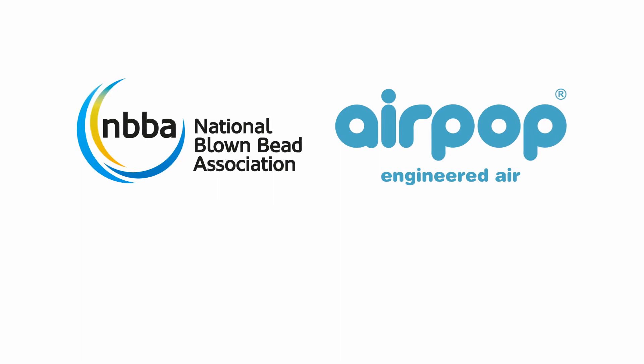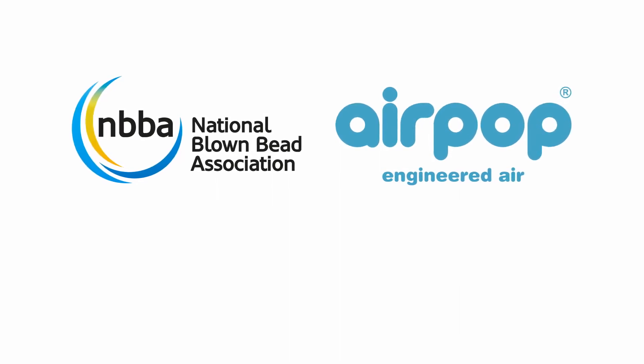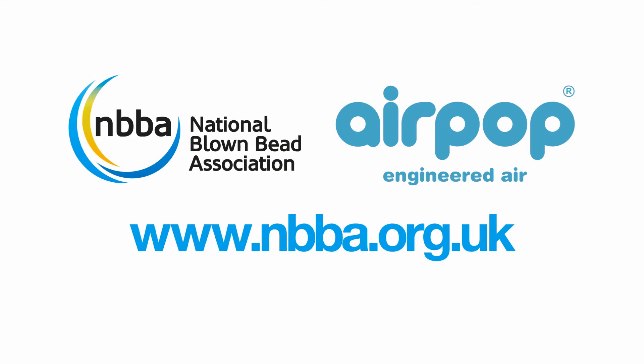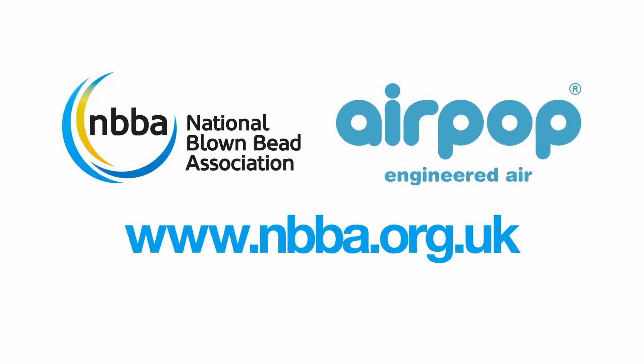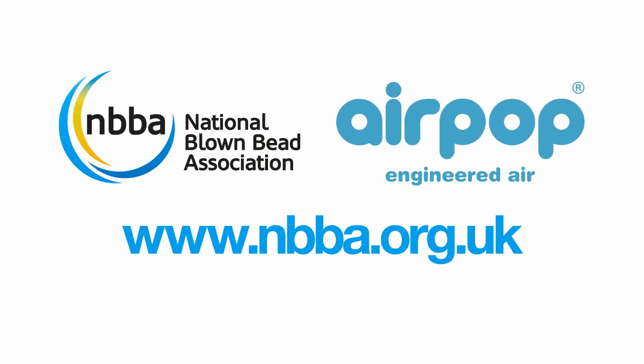For technical information about AirPop engineered air, and to learn more about NBBA and its member companies, visit our website at www.nbba.org.uk